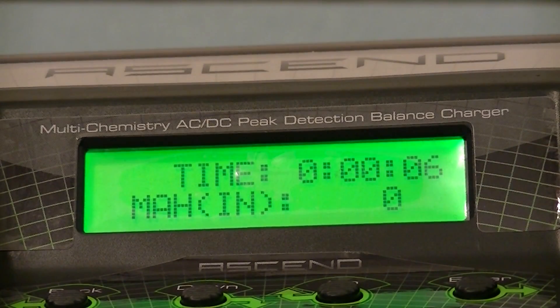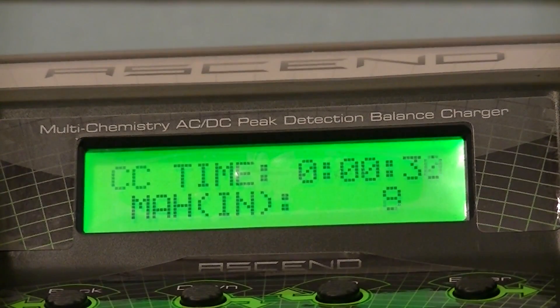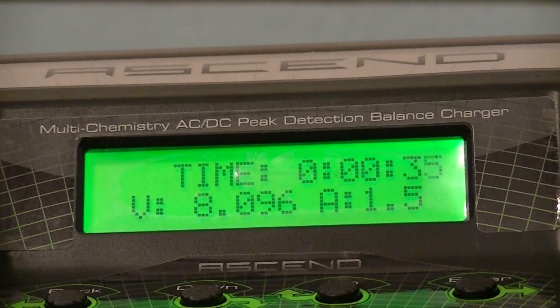It's checking the battery for nickel metal hydride charge and now it's started. The display has all kinds of information — this is what it does when you plug a battery in. When it's finished I'll come back in and we'll unplug it.